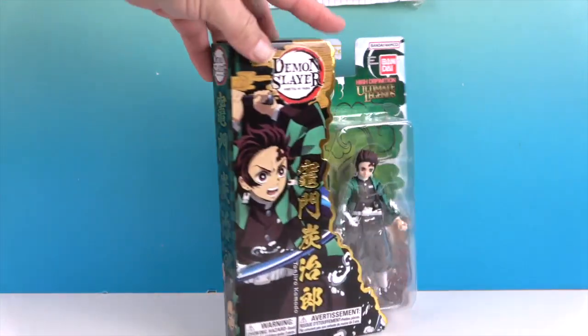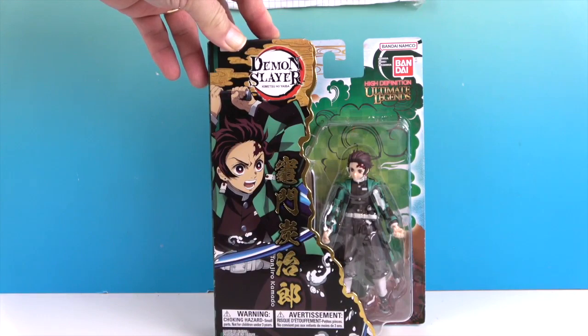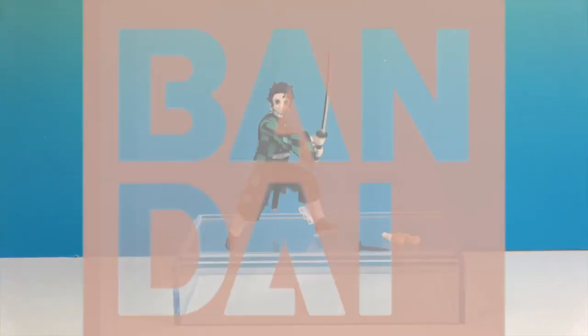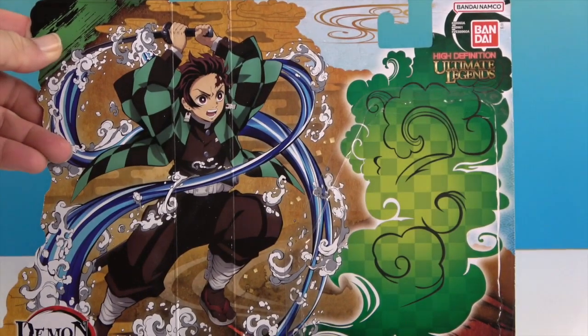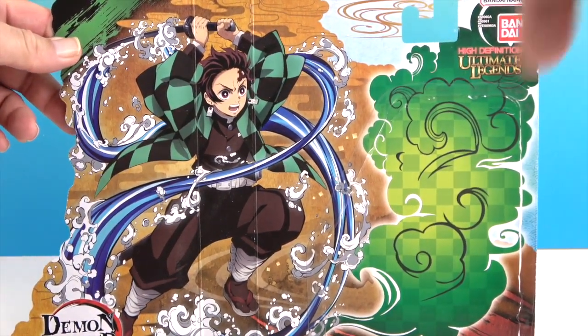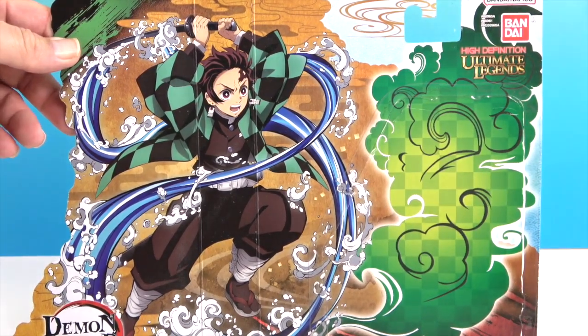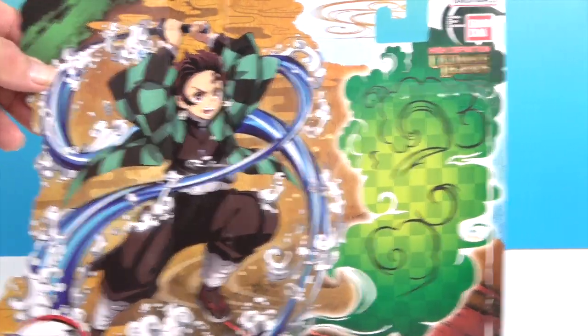Alright, let's go ahead and get Tanjiro Kamado out of this package and give you a much closer look. There's Tanjiro Kamado out of the package! The packaging was super cool when you open it up — look at that really cool artwork. You can actually save that as a backdrop if you remove it carefully.